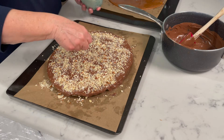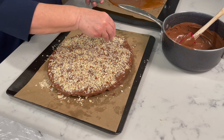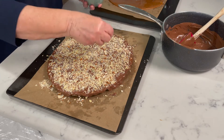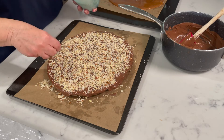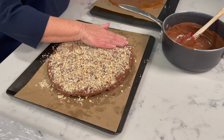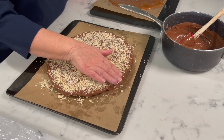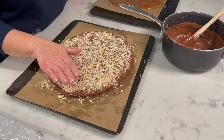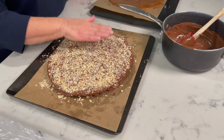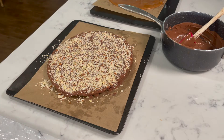Just keep going until you have your chocolate covered the way you want it, because remember some will fall off — there's no stopping it. Then I just take my hand and gently press the almonds down so that as the chocolate hardens they stick a little bit better. Then you have to wash your hand off — or lick it, whichever you want to do.